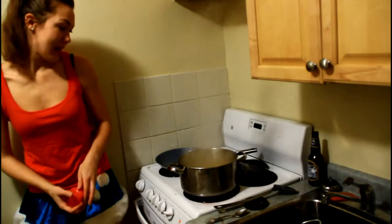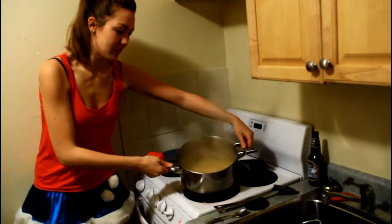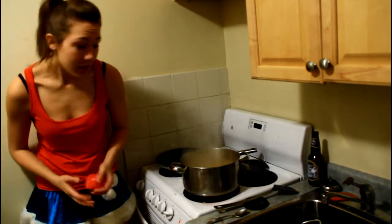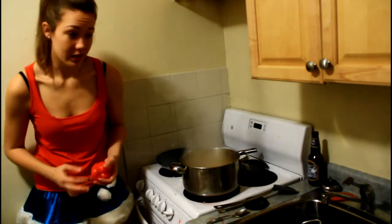Alright, so my sauce is boiling now. I'm just going to let it boil until the liquid becomes more thick so that it's more of a sauce than like a soup.